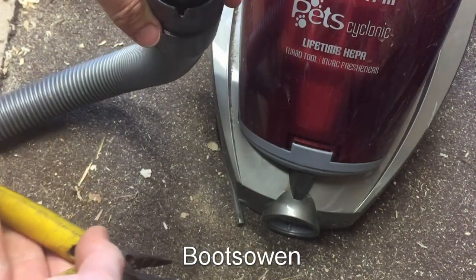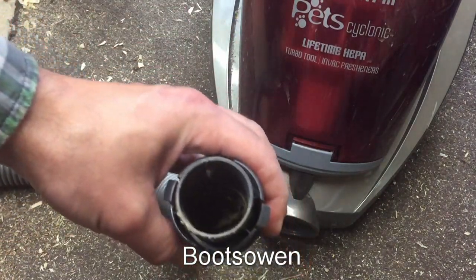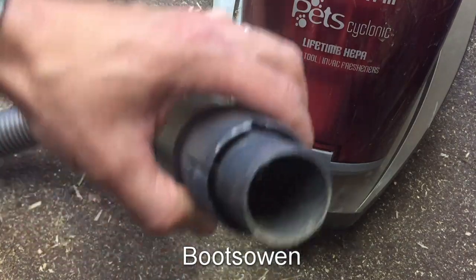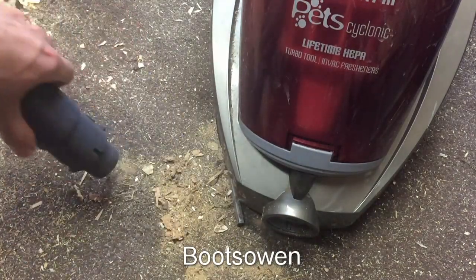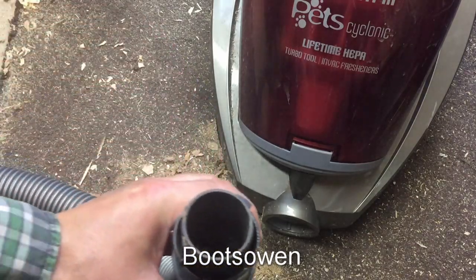It looks like a sock, and I don't know what else is down beyond that. Some dust. That might be it — a sock. Now there's something else in there.